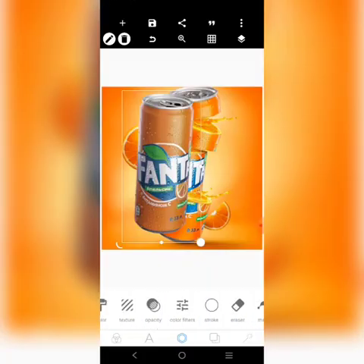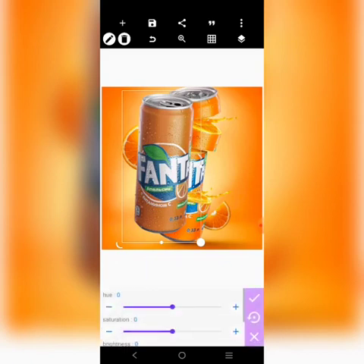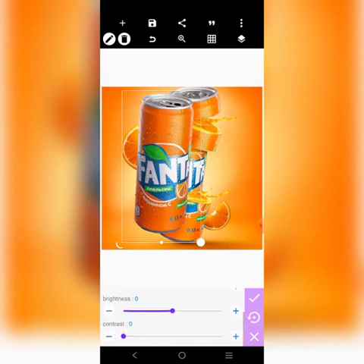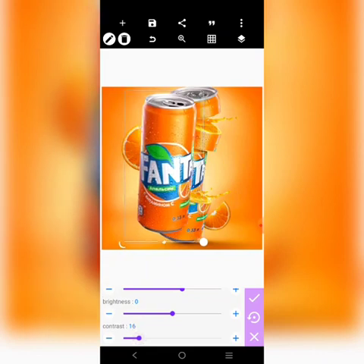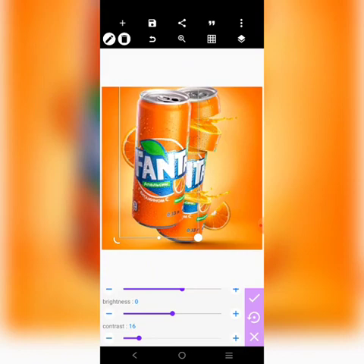The first thing you want to do is to go over to color filters, then increase the saturation — just increase it to maybe 21. Then come over here and increase the contrast a little, just maybe 16. You can see that I've gotten the same color.